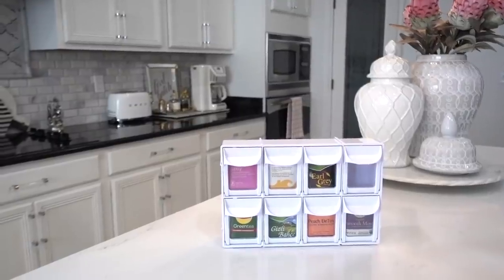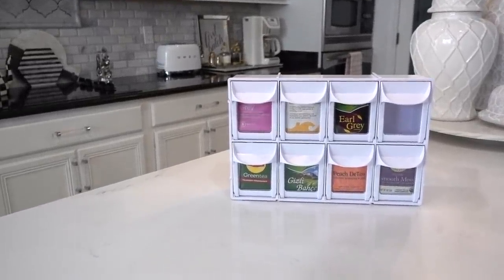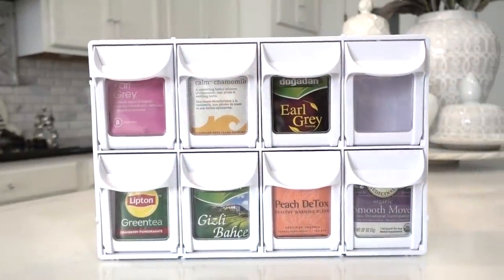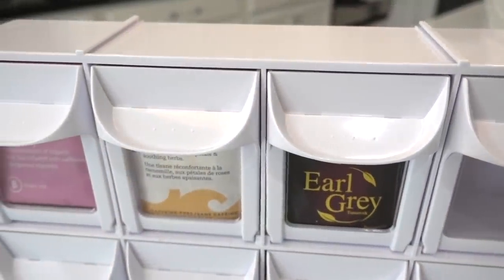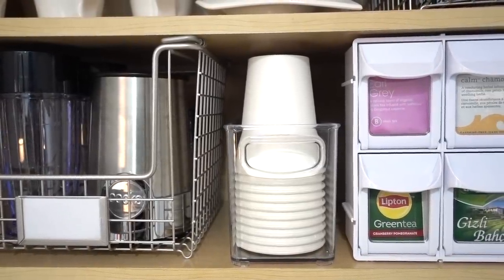If you have a lot of flavored teas like me, think outside the box and try this modular flip-out bin to store your teas. This box is commonly used for storing craft supplies and hardware, and I'm using it to store the bulk of my teas. You can join multiple boxes together if you need more space, and you can clearly see what you need when you need it.